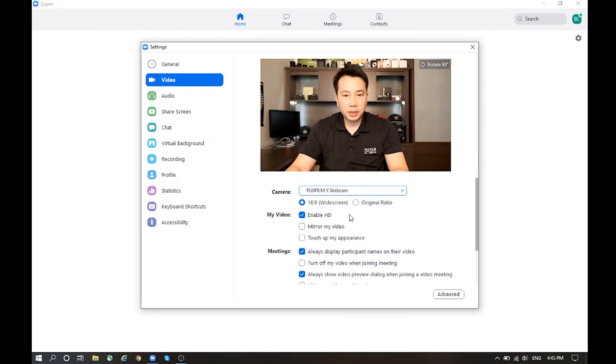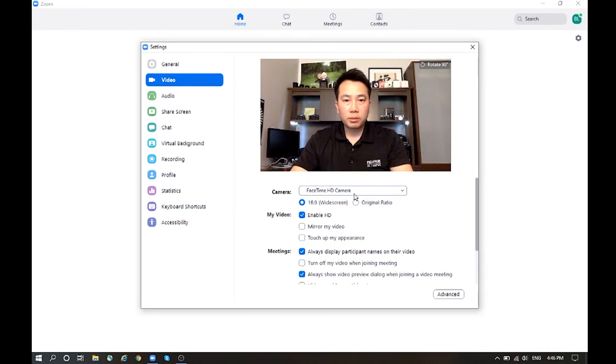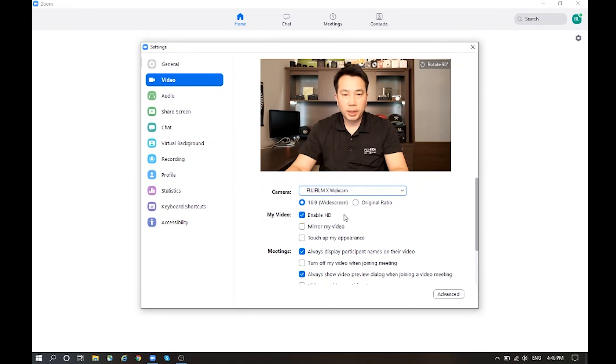If you find that your exposure is too dark or too bright, you need to unplug the camera from the computer and adjust your exposure accordingly before you reconnect it and turn it back on.